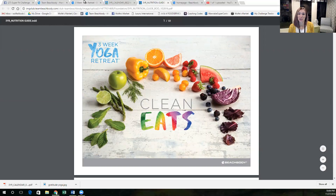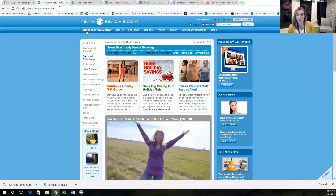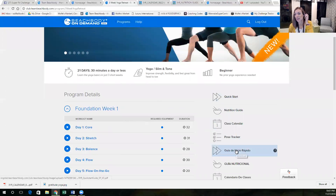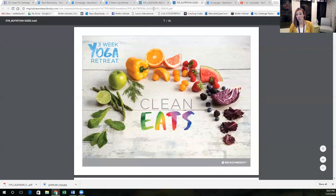I'm going to go back to this other tab and show you where I got it. This is the on-demand page. I clicked on the three-week yoga retreat, so you go to teambeachbody.com. If you haven't created your free membership, obviously you need to do that. If you already tried your first workout, you know how to get here. You click on on-demand, you click on the yoga retreat, and then over here on the side is a couple of these awesome resources, and this one is the nutrition guide, and I wanted to show you a couple things.